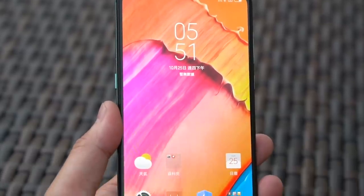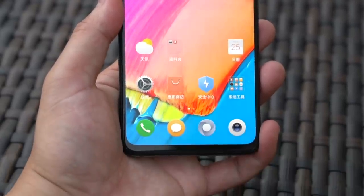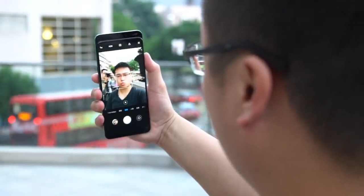Most importantly, on the front you have a 6.39-inch Full HD Plus AMOLED display, which looks very nice. And once you slide down, you get to see the 24-megapixel front-facing camera along with its 2-megapixel assistive camera for some bokeh effects. Slide it back up, you're back to the screen.